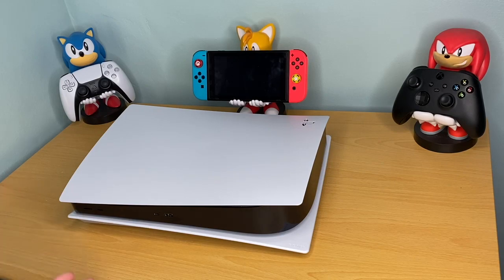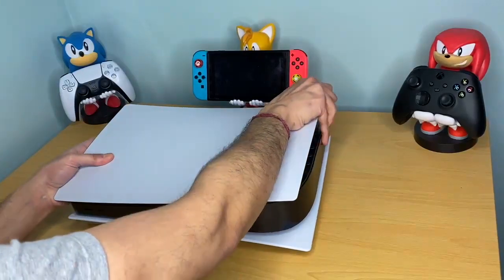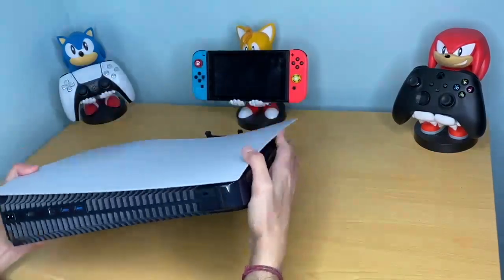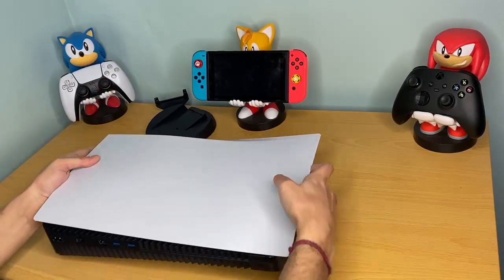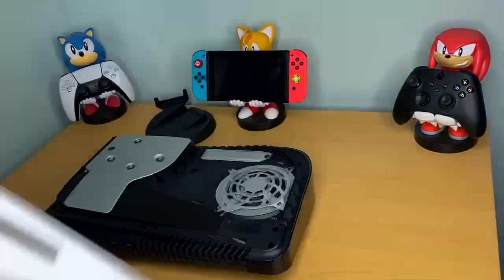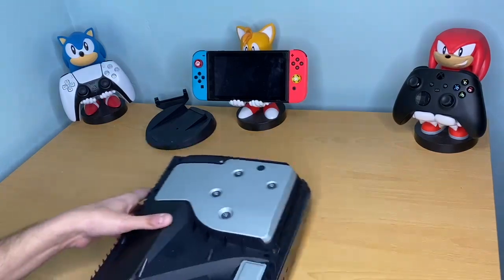This is the PlayStation 5 — I've had mine since launch or just about launch. What we're going to do is first take off the front plates. I have a dedicated video which I will link up here on how to properly and safely remove your front face plate. In a similar fashion, we just lift it and slide.